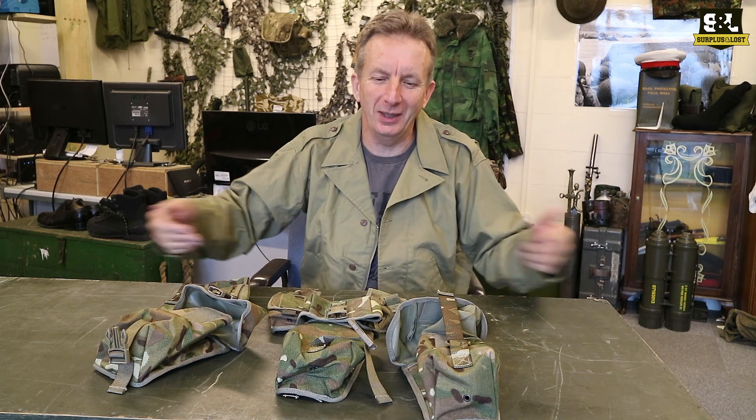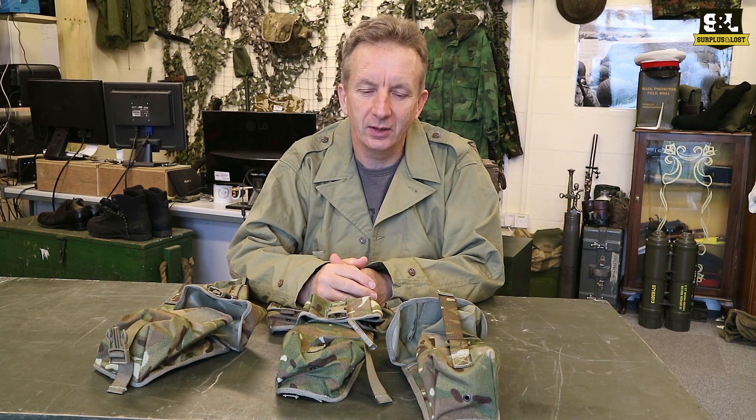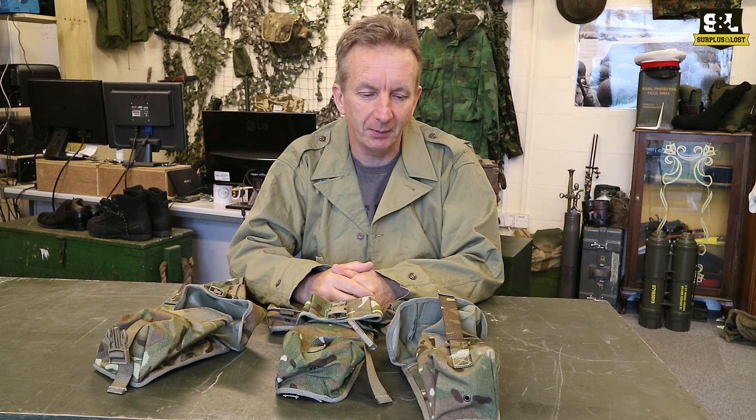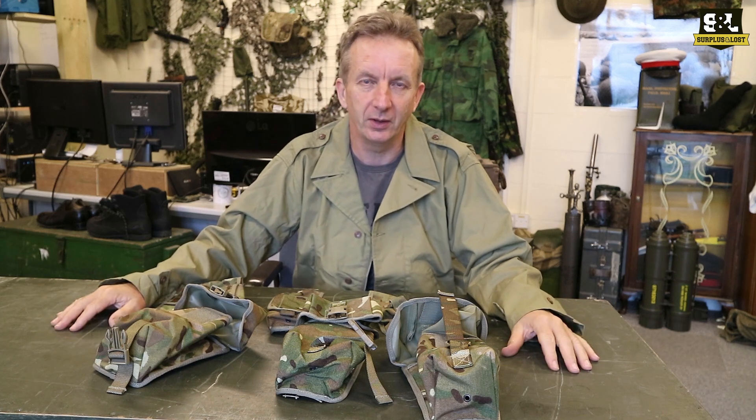Hello, tonight I'm showing you we've got a new table. I'm just going to quickly mention a few of the MTP camouflage pouches that we have. We have lots of pouches from lots of different countries but clearly we have a lot of British ones, a lot of the DPM and a lot of the MTP camouflage ones, and here are probably most of the MTP camouflage ones we stock.